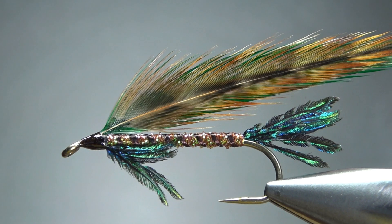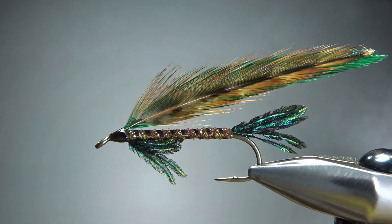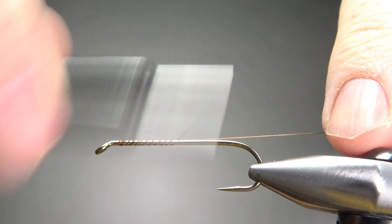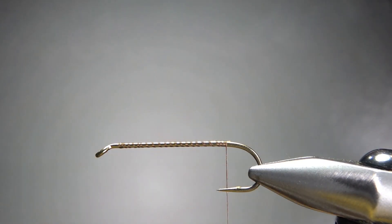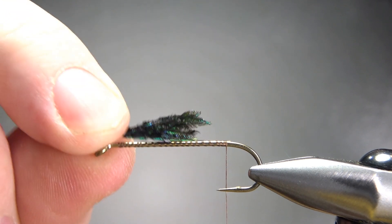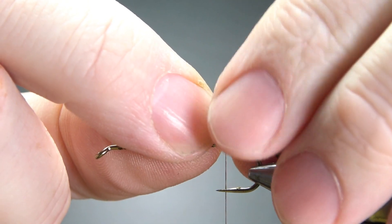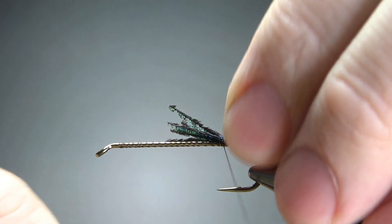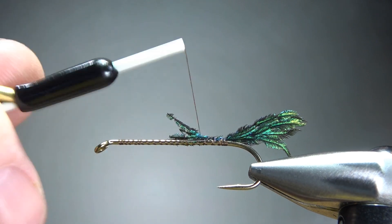There it is in the vise — nothing too complex about it, just a little crazy color scheme streamer. Let's go ahead and put a base down to where the barb was. I did decide to go with a tail, and I'm going to use four or five strands of peacock sword fibers, because why not? These are kind of cool looking and I don't use them all that often. I think that's going to be fine right there. Let's go ahead and bury these up just a little bit.